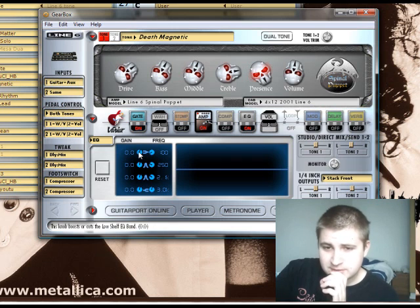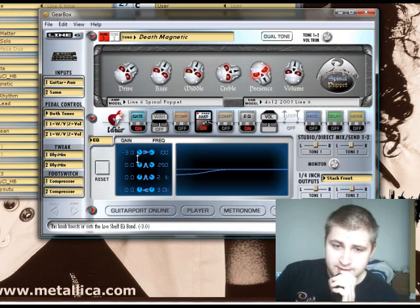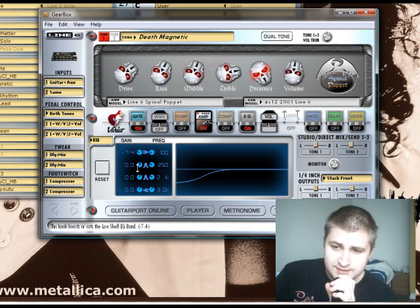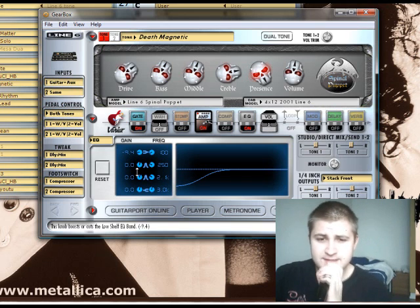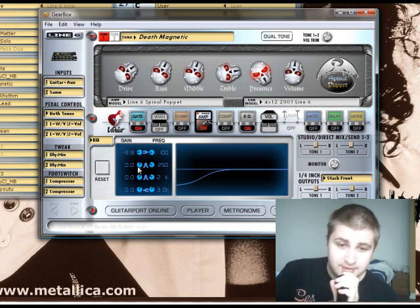Here I have the EQ of Gearbox. I guess you guys are either using this or Pod Farm depending on which gear you have. When recording guitar, I personally like to bring down the frequencies downward from about 150 or 200 hertz. This will brighten up the tone and reduce muddiness. I recommend that you really delve into this.